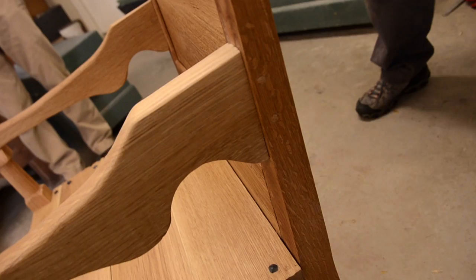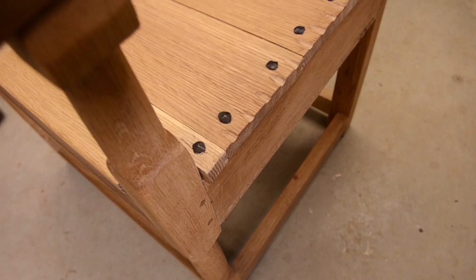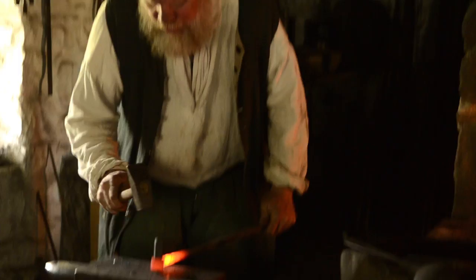We have chip carving over here on the seat, and the nails were made by our blacksmith here — he makes hinges and latches. We have the good fortune of having a former Colonial Williamsburg journeyman working here.